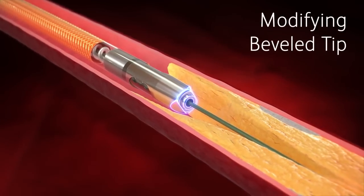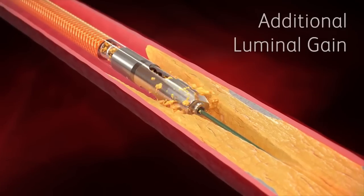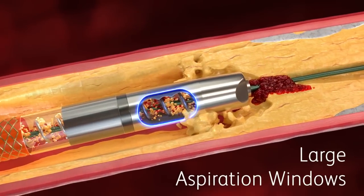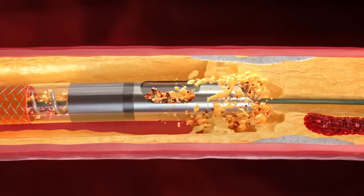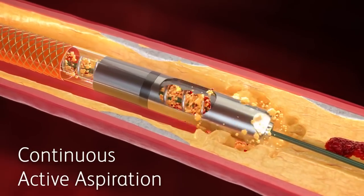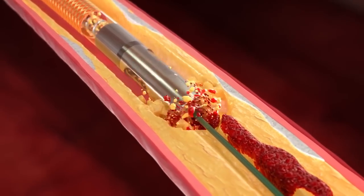Once the tip initiates modification of the target lesion, liberated material is drawn into a vortex around the device tip. The desired outcome of the vortex is additional luminal gain. Two large aspiration windows efficiently evacuate debris. The Rotarex catheter's continuous active aspiration ensures negative pressure at the device tip at all times during activation. A fixed inner serrated cylinder is designed to further break down remaining fragmented material.